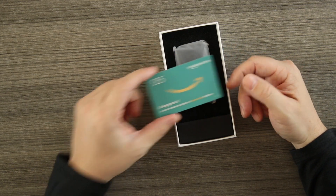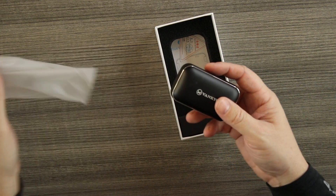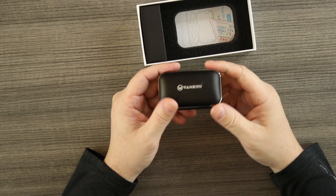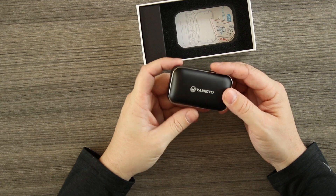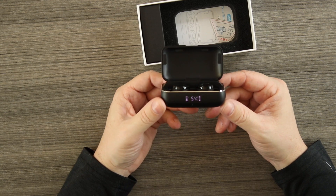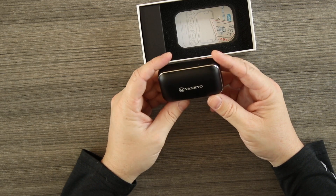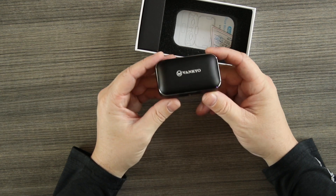Also in the box, of course, are the buds themselves — and the case has some serious weight to it. That big battery makes it very heavy. It's solid steel or aluminum — very well made, very heavy, and it's metal, just a solid case. It charges via micro USB on the bottom, which is unfortunate — no USB-C. On the front, the LED lights show the charge for the right bud, left bud, and the case itself, displaying the percentage. Really cool. I'm digging the case.